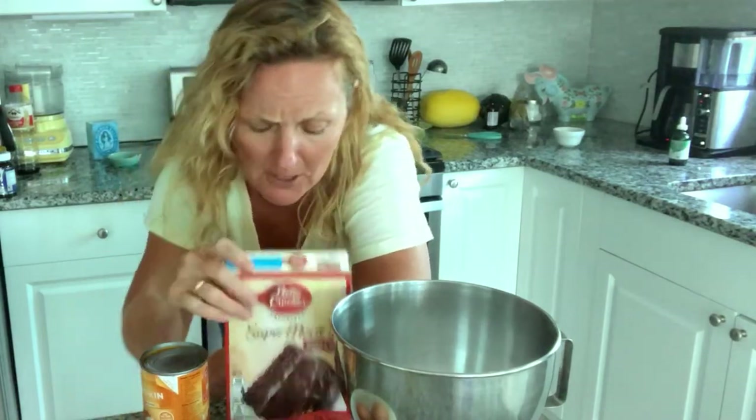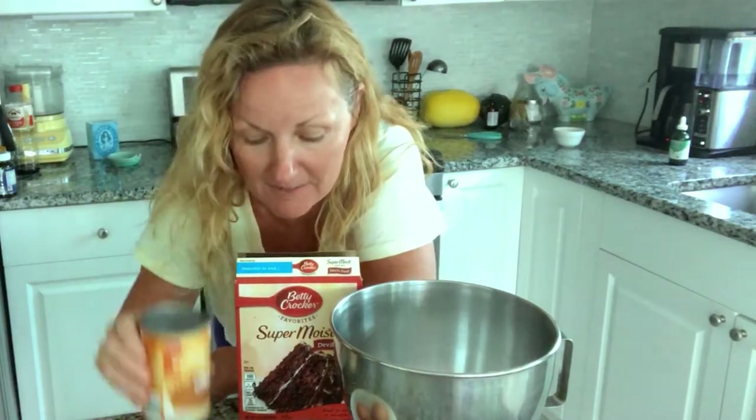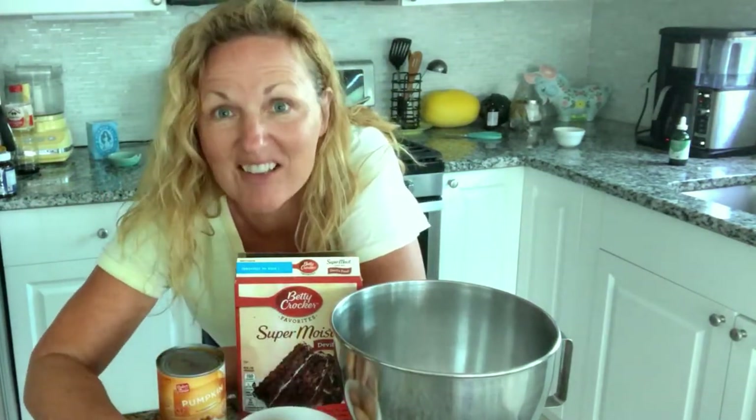These muffins are super easy. You just need three ingredients: a chocolate cake mix, pumpkin, and three eggs. That's it.